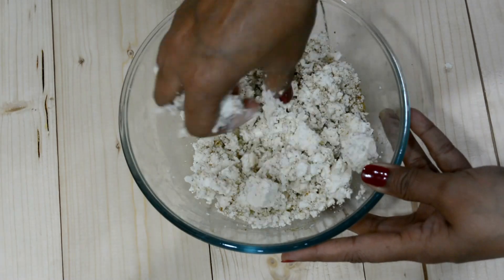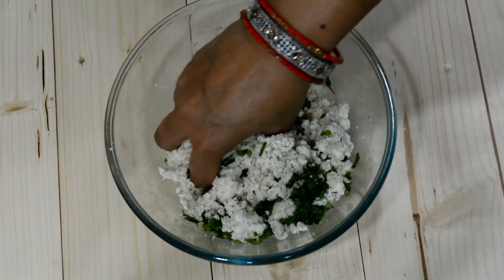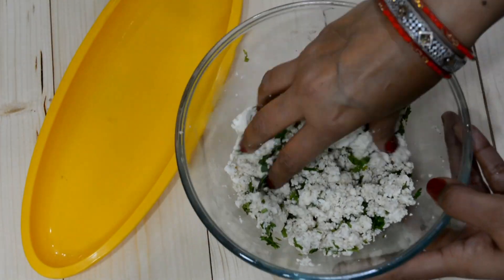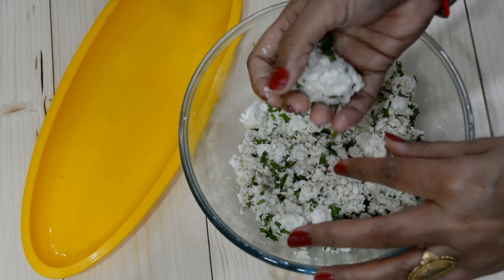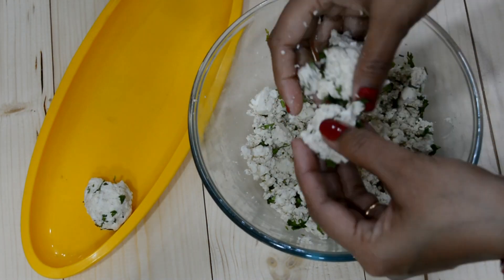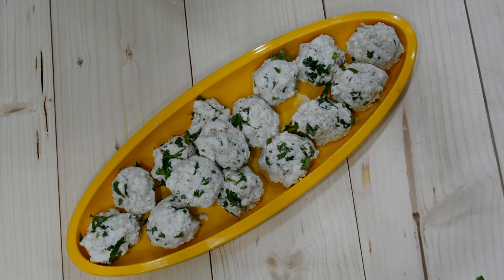Because we will cut them in half and serve it, we will not add more masala. We will mix it well. Stuffing is ready. Covering is ready. We will make the stuffing into balls so that we can easily stuff them.